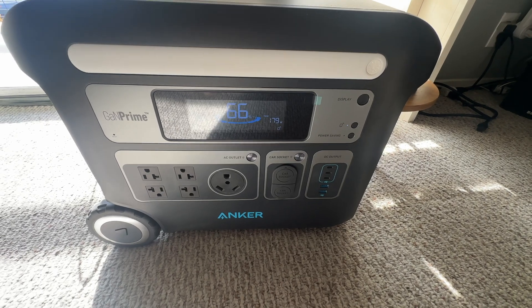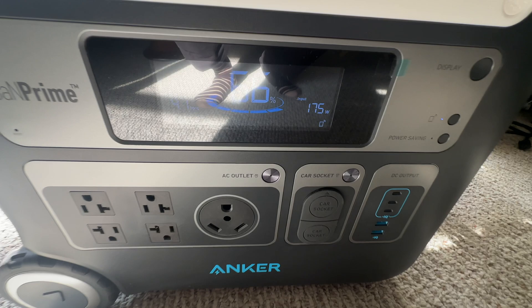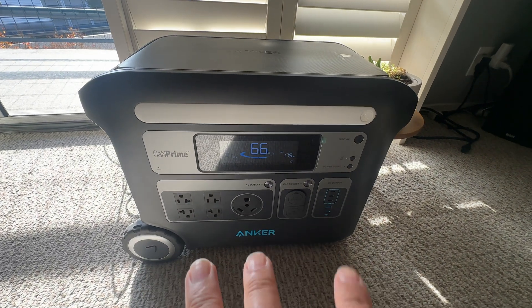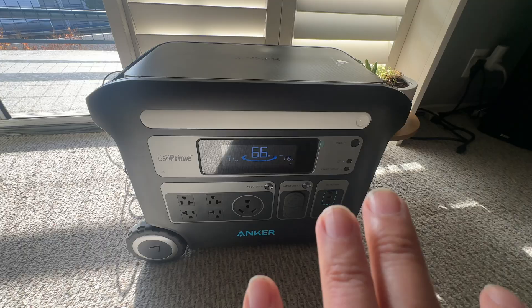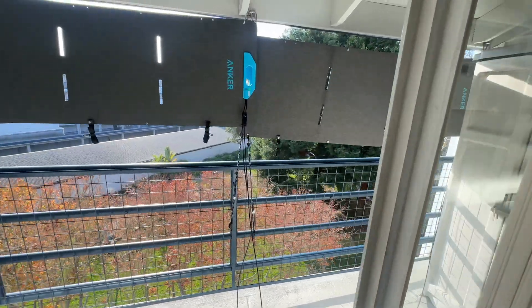This is a follow-up on my prior video on my balcony solar panel setup. I'm currently getting about 175 watts. I've seen it go up to almost 200, and I'm not in 100% ideal conditions, so I'm pretty happy with this performance.